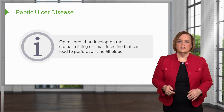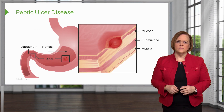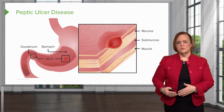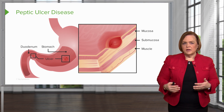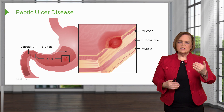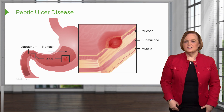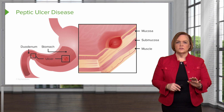So we want to make sure that we stop peptic ulcer disease earlier. Back to your drawing — I want you to see this picture up here on the screen. See how we have that sore? That's what peptic ulcer disease is. Hopefully you can remember it can be in a couple of places: it can be in the stomach or the small intestine in the duodenum. See how they kind of dip into the different layers of your stomach lining. Before we talk about the drugs together, I want you to think like an engineer — they're amazing problem solvers.